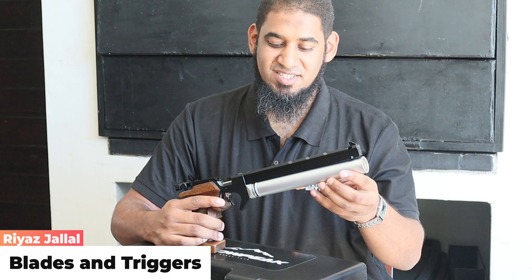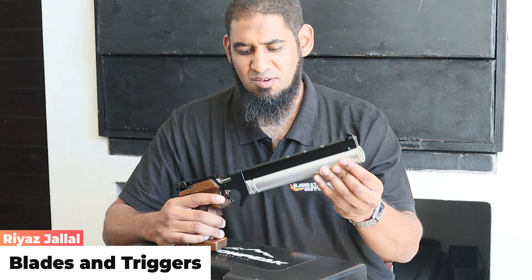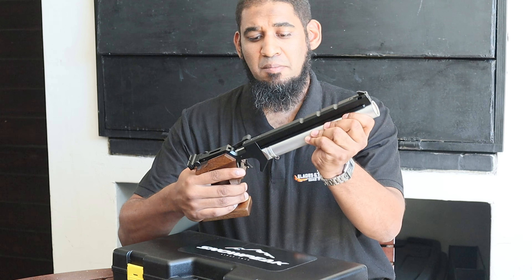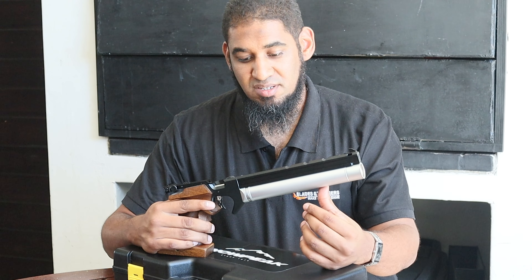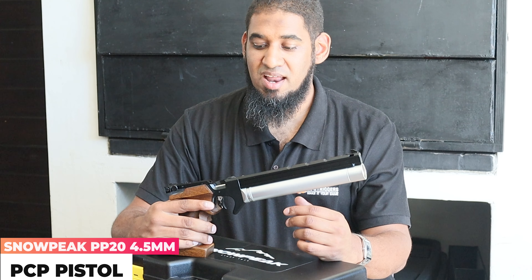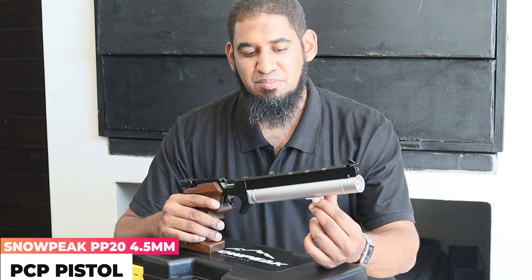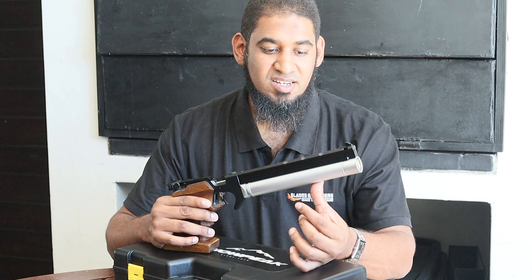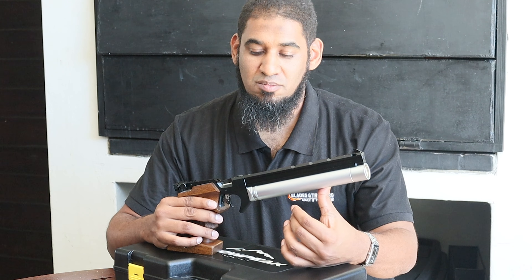Hi guys, Ariaz here from Blades and Triggers. Recently we did a video on a pistol, so I thought sticking with the pistol theme but a little bit different in this case. This is more of a target pistol — the new Snowpeak PP20 pistol in 4.5 caliber. For those precision shooters and target shooters up to 10 meters, this is a pretty decent contender. Let's take a look at the PP20 from Snowpeak.